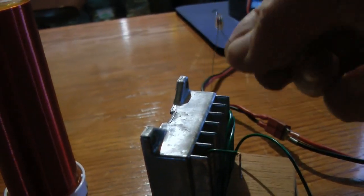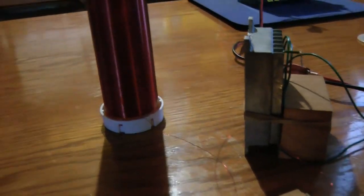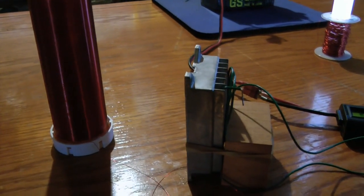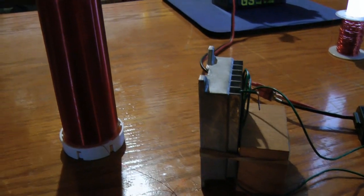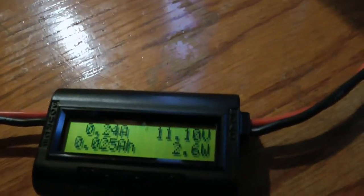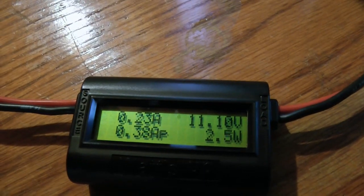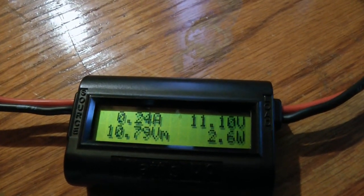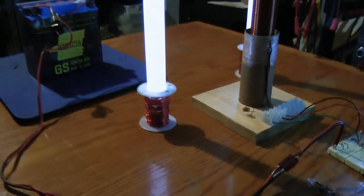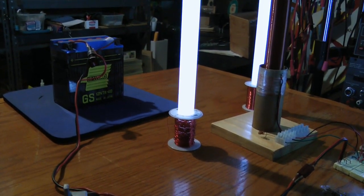I wanted to film this part of it because I think that this resonance over here on this receiver is so sensitive that I might lose it at any time, so I wanted to make sure I got it documented. You can see here that the voltage of the battery is 11.1, and the top left of this little meter says we're using about 230 milliamps. I think all in all, with all this stuff going, that's doing pretty good.